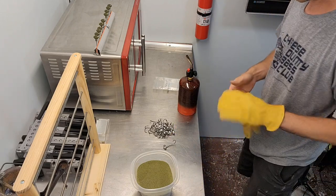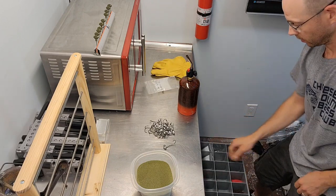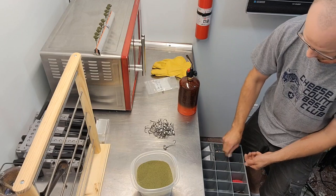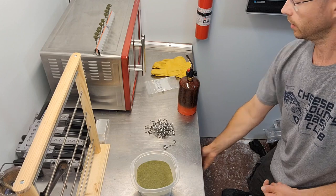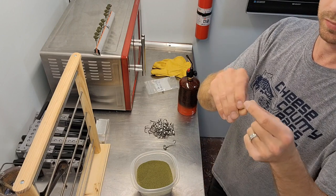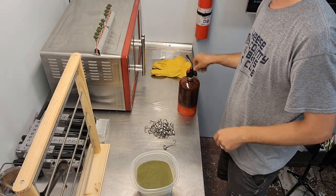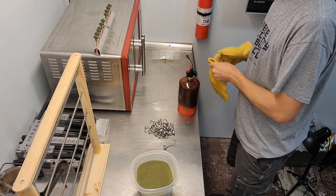One thing I did not get ready though was my Polkens. We're going to use the Teflon - they call them Teflon. I don't know if they're PTFE or whatever, but they sell them as Teflon pins. They work really well.